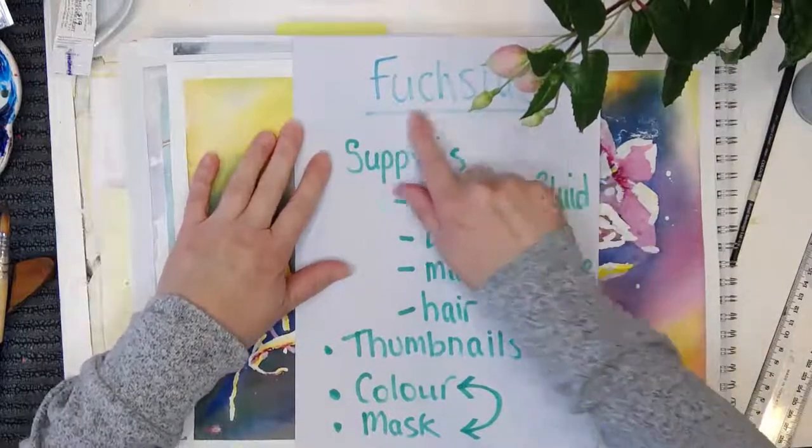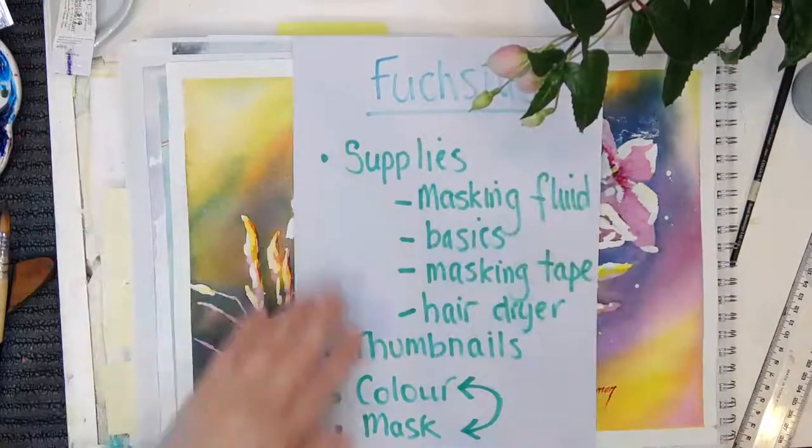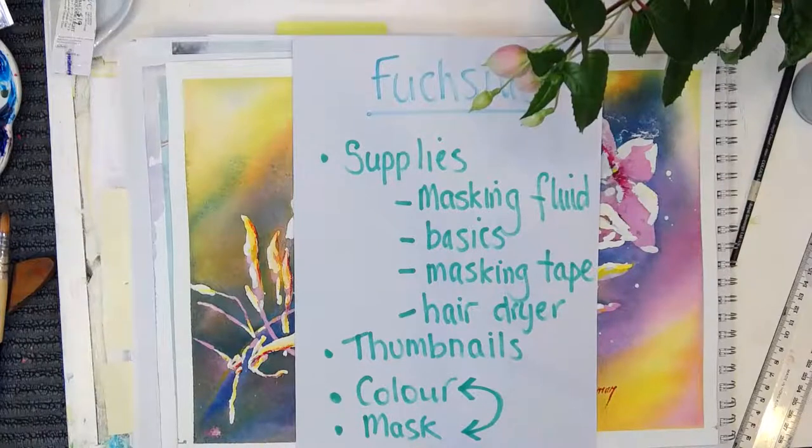Just confirming that my text is definitely around the right way. This text you can see is correct for you because it's so weird looking at it on my screen — for some reason it's reversed. So fuchsias — but it could be any flower at all. I'm just using the fuchsia as a kicking-off point.